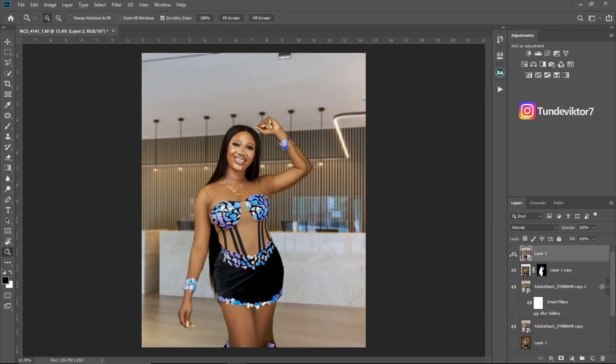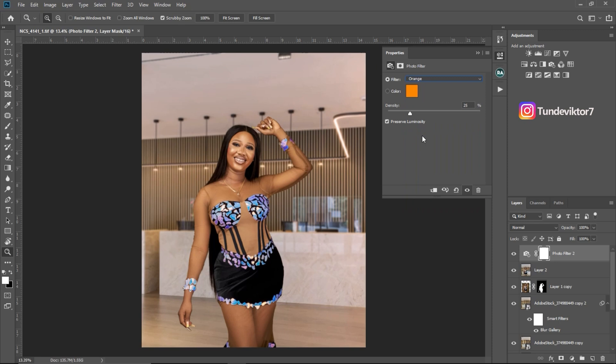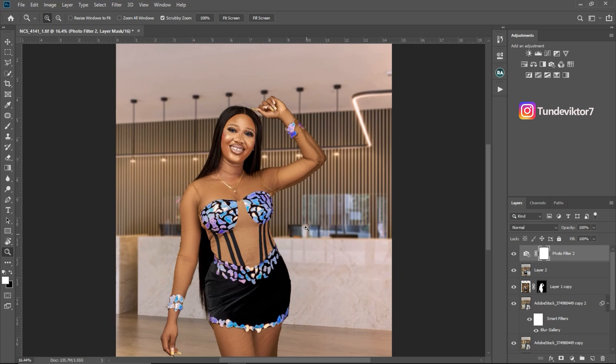Let's see the before and after — this is before and this is after. Next I'll add a Photo Filter — just an orange filter to warm the image slightly. Here's the before and after. That's how you retouch a portrait image and change the background in Photoshop. In my next video I'll do an in-depth tutorial on how to mask subjects from the background. Thanks so much for watching — I'll see you in the next video, stay creative!